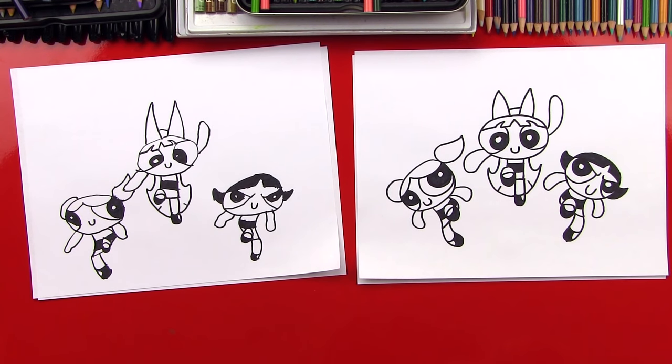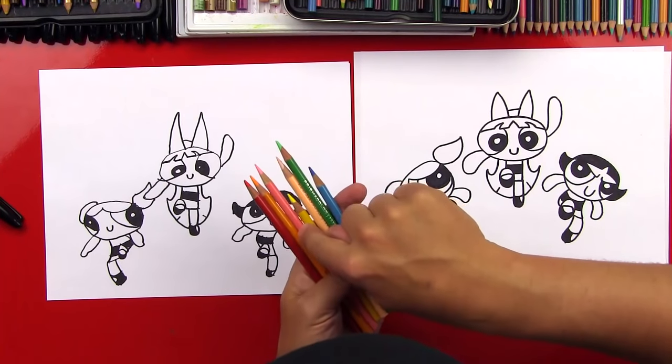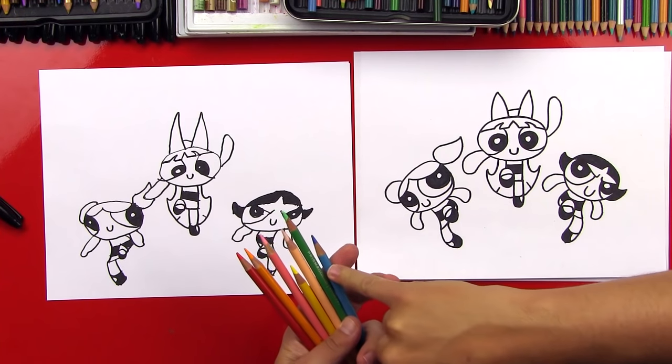Did you have fun? Yes. Should we color them? Yes, okay let's do it. We're going to use red, orange, pink, yellow, peach color, and green and blue. You ready to fast forward? Yes, okay let's do it right now.